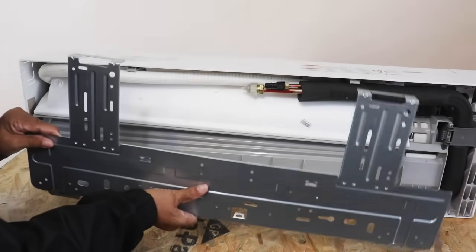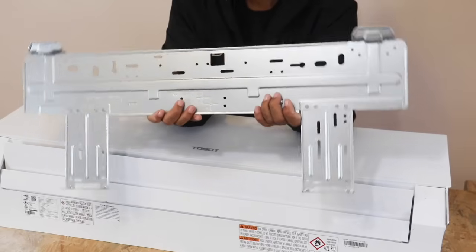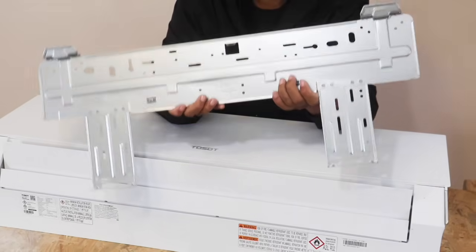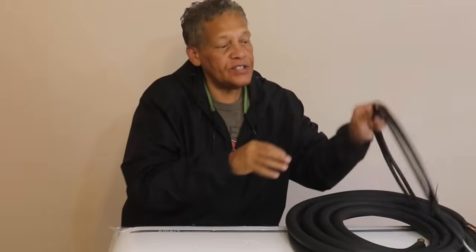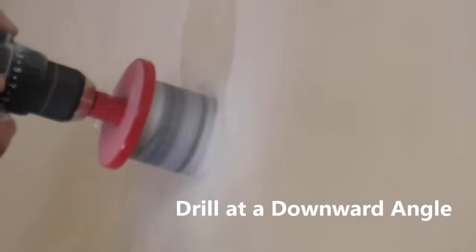You attach the cleat to the wall and then the evaporator sits on it. Now, before we put the bracket up, we have to drill a hole in this wall — and it's going to be sizable because the evaporator has to communicate with the condenser outside. There's a signal line, and then there are coolant lines that we hook up to the evaporator, run through the wall, and hook up to the condenser. So we've got to drill a pretty big hole through this wall before we even think about putting the cleat up.